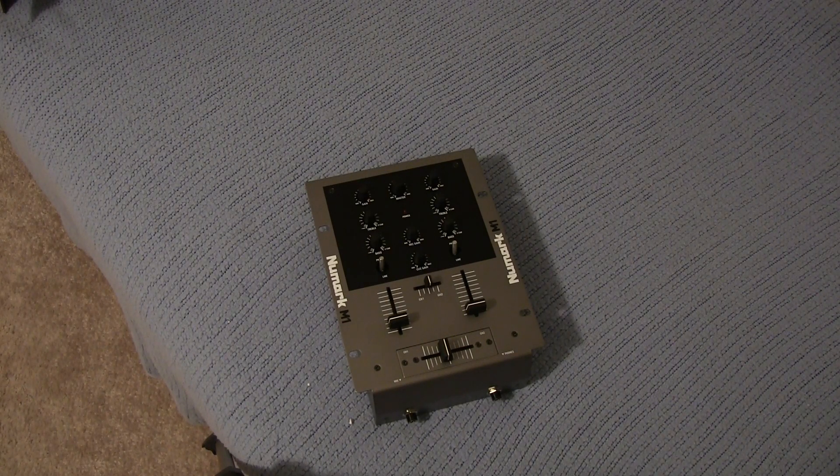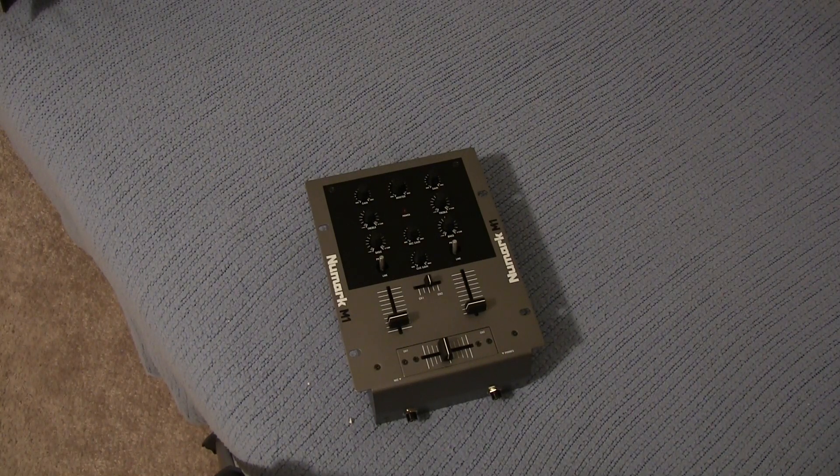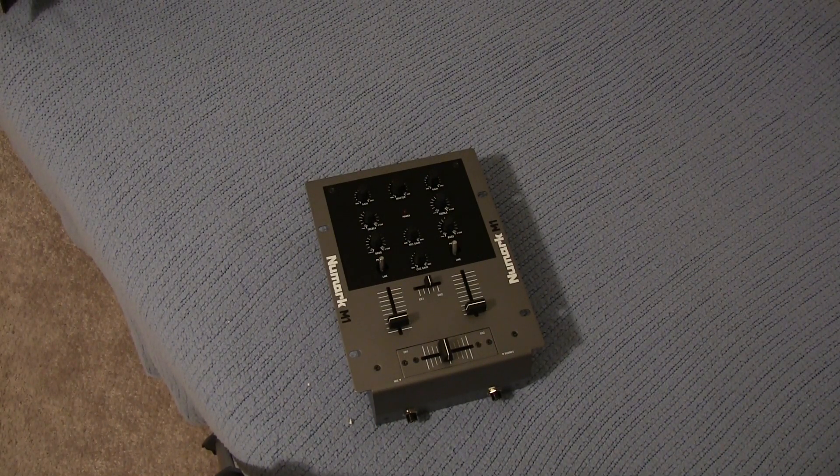What are your guys' thoughts on this Numark M1 scratch mixer? Do you guys like it, do you not like it, would you be thinking about picking one up for yourself? Let me know — always love to hear feedback from the tech and DJing community out there. Anyway guys, I will see you guys in my next video, have a good one until then, alright.